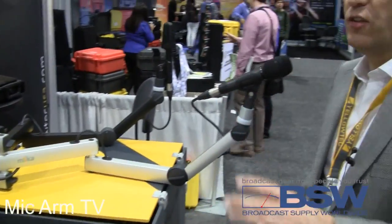So it's similar to the normal range of mic arms, but with the big benefit that you get a clear view to the face of the talent. This is the main feature of our new Mica TV mic arm.